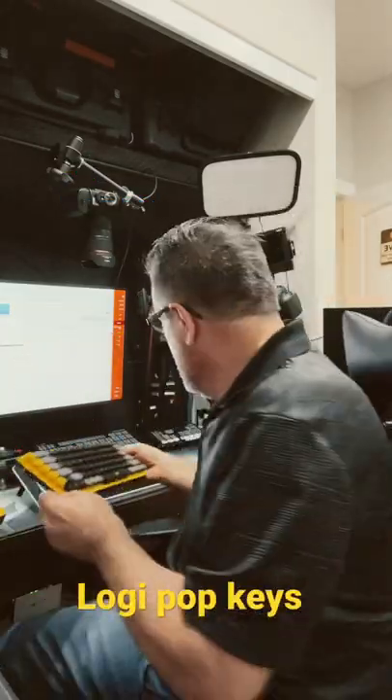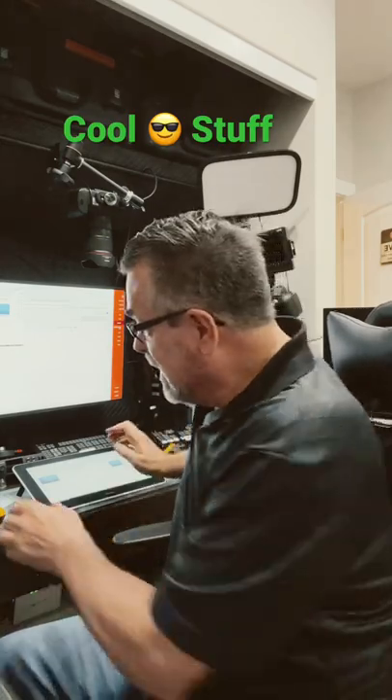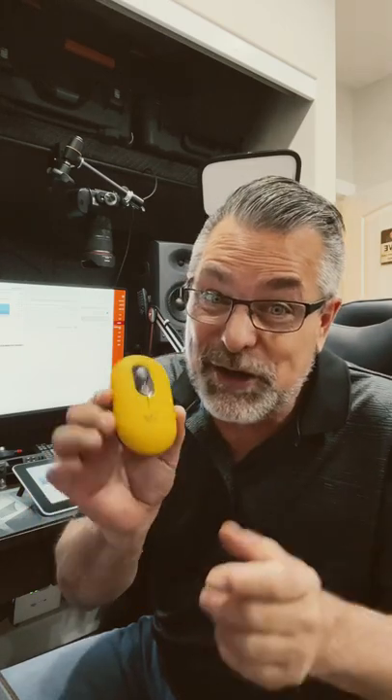It also comes with a Logi mouse, and you can program the center key to be whatever emoji you want — if you want to heart it up, thumbs it up, or just have it set to show all the emojis so you can pick one. You can do that with the mouse as well, and it's got a great roller ball.